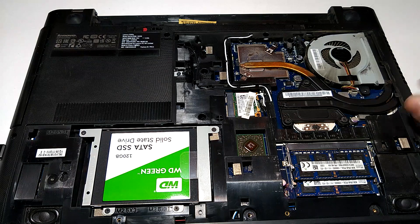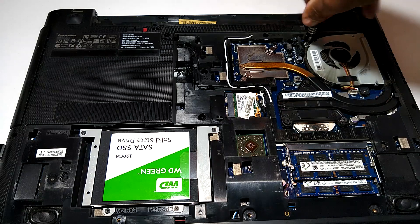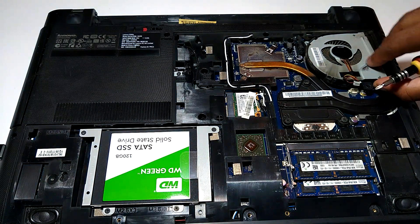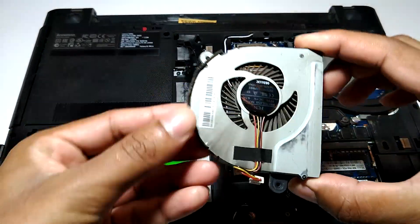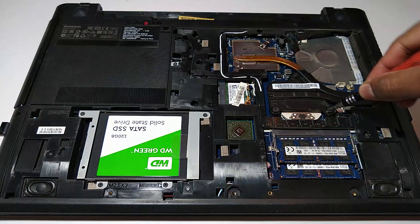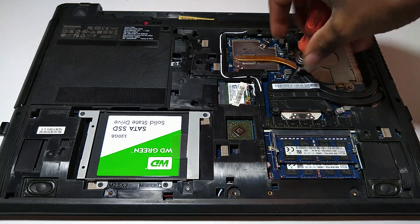Next, remove the JST connector of the fan and then remove the screws which secure the fan to the laptop. Next, remove the screws which secure the heat sink to the CPU and the GPU.